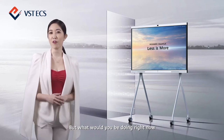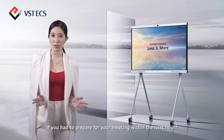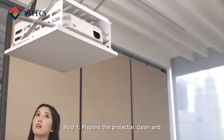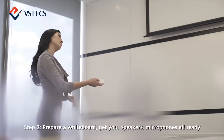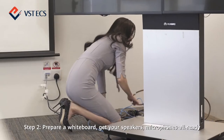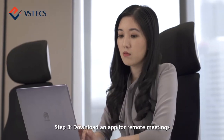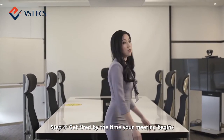But what would you be doing right now if you had to prepare for your meeting within the next hour? Step one: prepare the projector, clean, ensure that the projector curtains are in place. Step two: prepare a whiteboard, get your speakers and microphones, make sure everything is ready. Step three: download an app for remote meetings. Step four: you're going to get tired by the time your meeting begins.